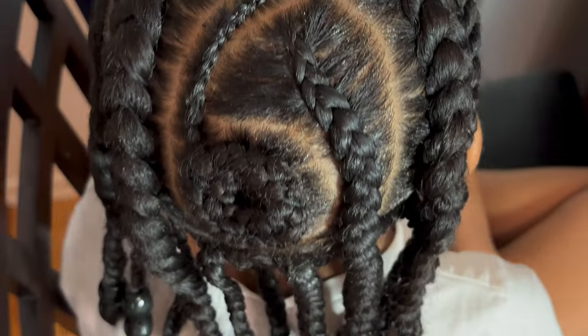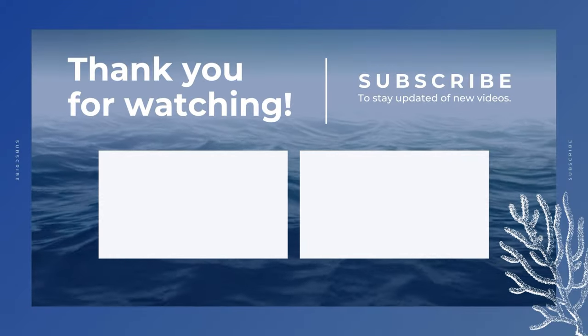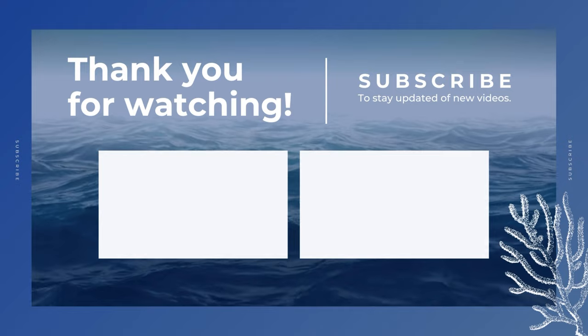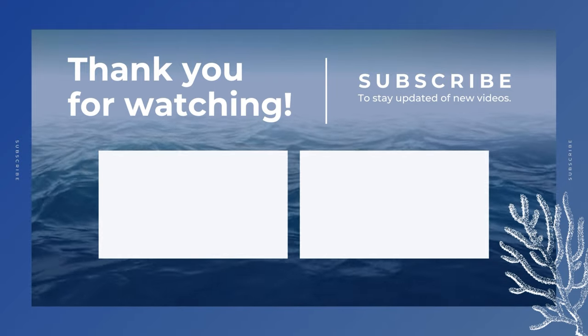And voila, you are done! This is what it looks like. I'll give you guys the rest of the style in part three. This was part two — head back to part one if you need to know how to cut the hair, and we'll see you guys in the next video. Make sure to subscribe if you haven't already, thumbs up this video if you liked it, and ask any questions in the comment section. Bye!